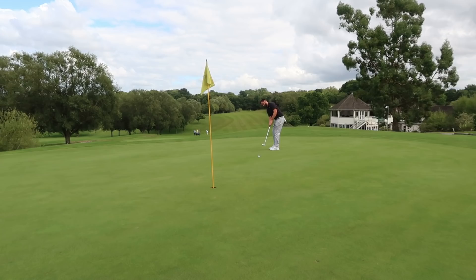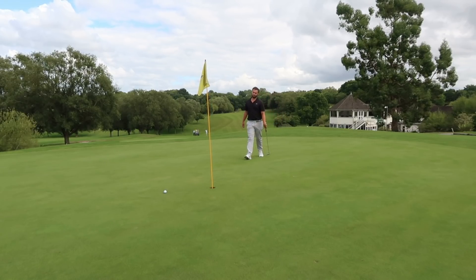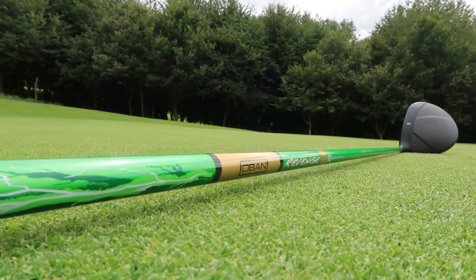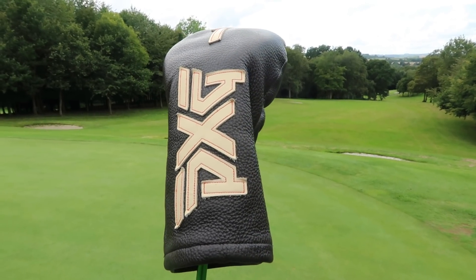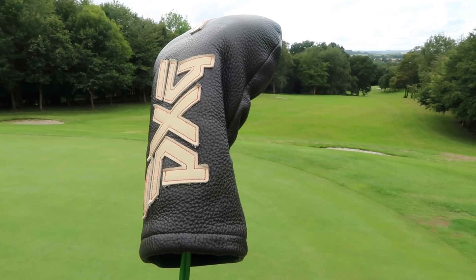What I can't deny is this driver looks aesthetically badass — the shaft, the head, the combination, the head cover. The head cover is so heavy; you can feel the quality in it, and it does give you some reassurance of the quality going into the driver itself. But there's no substitute for time and practice.